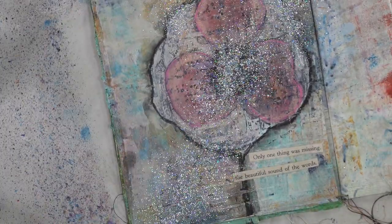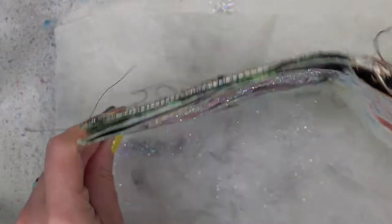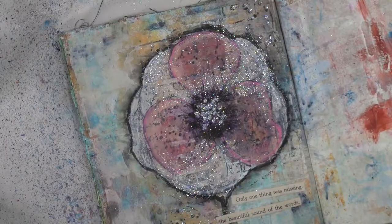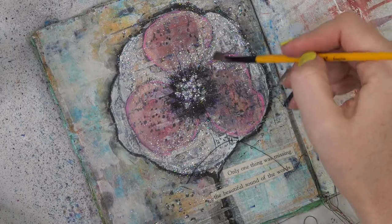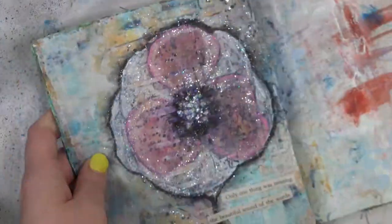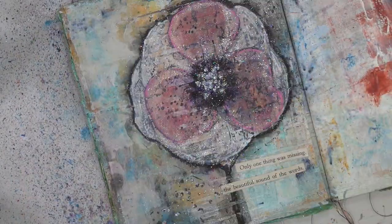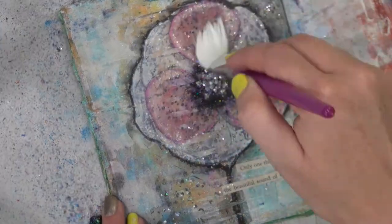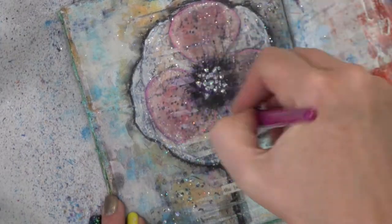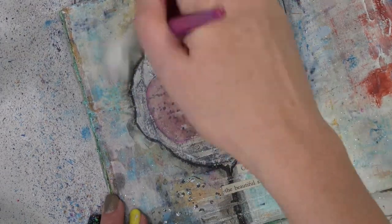All that shimmer — I'm like dancing in my seat right now, it's so pretty. But this stuff gets everywhere — it got all over the page even where I didn't have the glue, and while it's still kind of cool it wasn't the effect I was going for. So I'm taking a dry paintbrush and brushing that off, then drying it really well with the heat tool and using another brush to scrub the page and get some of that glitter off. And that is going to pretty much finish up today's page.